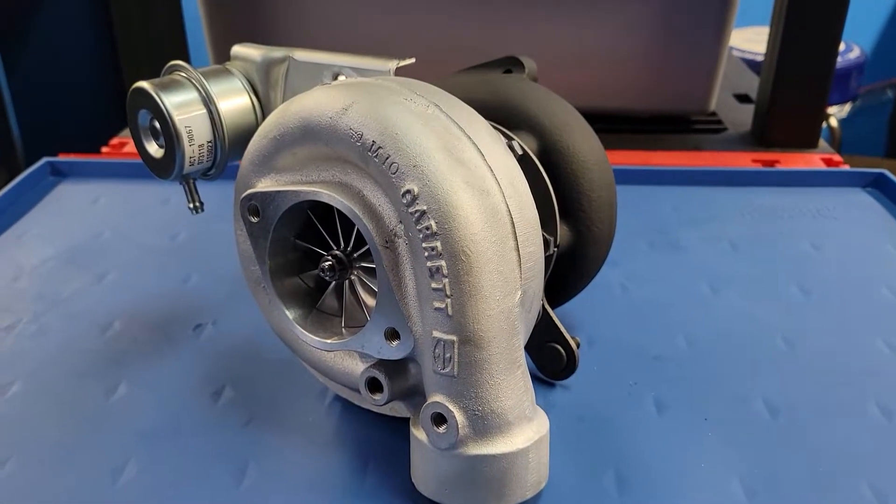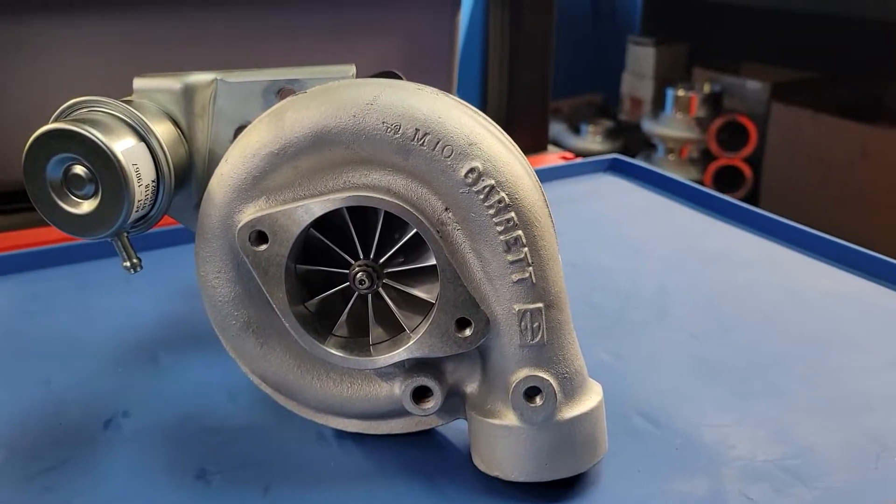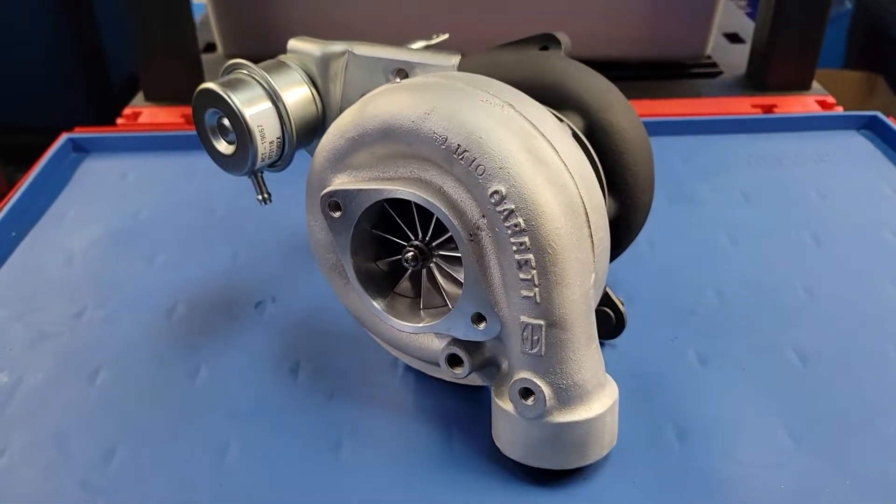Hello everybody, Reed with Work Turbo Chargers again. As promised, a little overview of our 58-57 Hot Air Buick Upgrade.